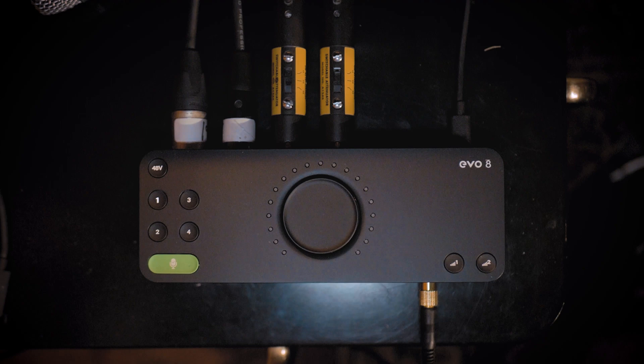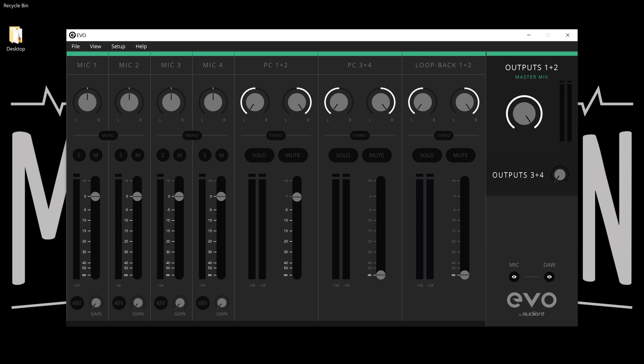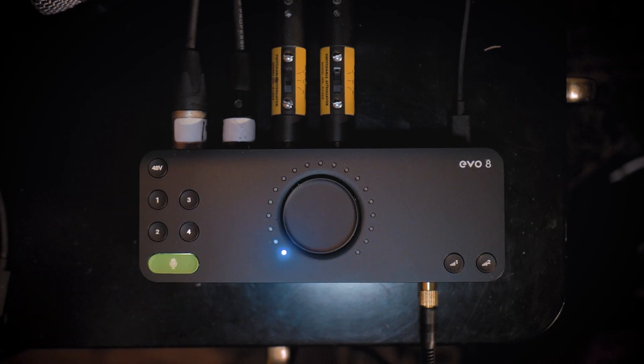All microphones are connected. On the computer I have the EVO software open — we'll go more in depth later — but for now I'll go to View, then Show Mic Pre Controls, which opens gain controls and phantom power at the bottom of the window. Since I'm using a USB-C cable, I can activate phantom power on every single channel. I'll activate it on channels three and four — I can do it straight from the software by clicking 48V, or directly on the EVO 8 hardware by selecting the channel and pressing 48V. Both of those mics are condenser microphones — the Mini K47s — so they need phantom power.